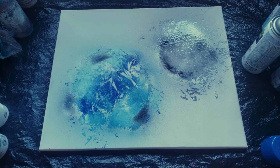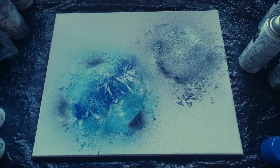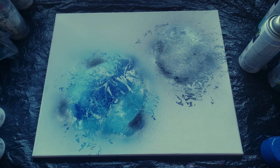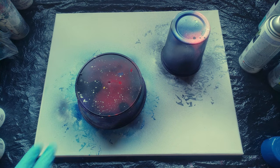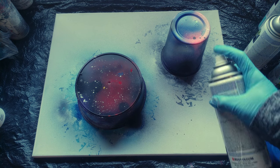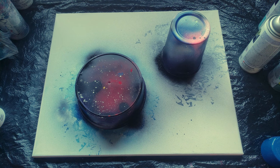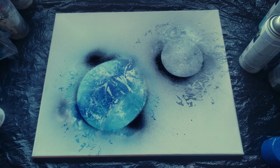Now we're going to let it dry and then move on to step two: shading and highlights. Our paint has dried. I'm going to grab my containers and put them right back over my planets, then lightly mist around the containers again with black paint so I know exactly where my planets are.